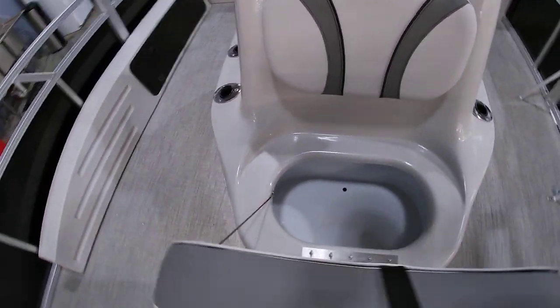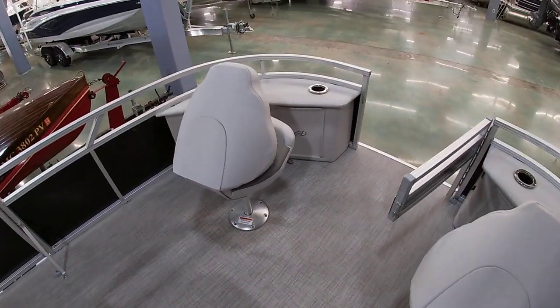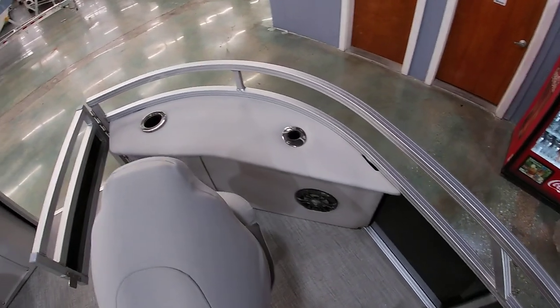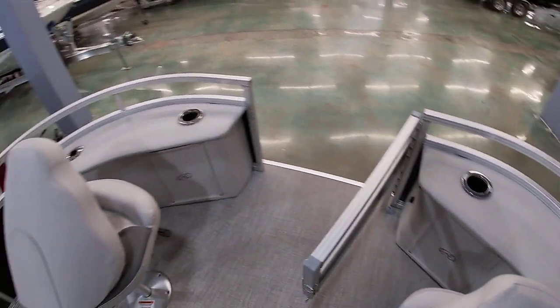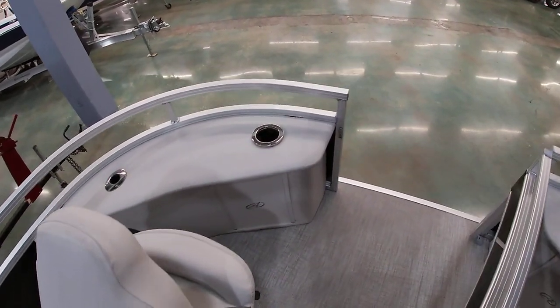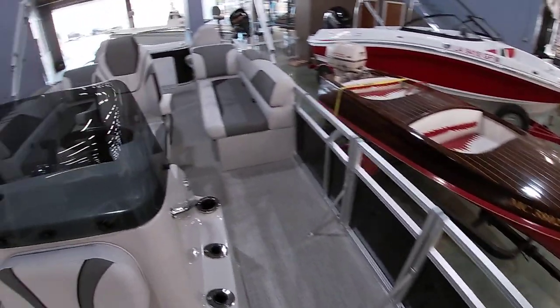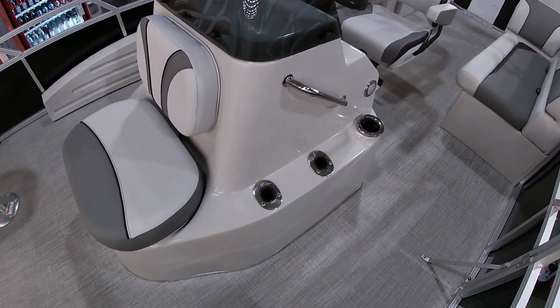In this compartment you've got a little cooler. You've got some fishing seats — these can remove and spin around. There are rod holders in here, cup holders, and some LED lighting. This is also equipped for putting a trolling motor on, so we have a wire for the trolling motor set up if you choose to do that. It does have rod holders on the side of the console as well.